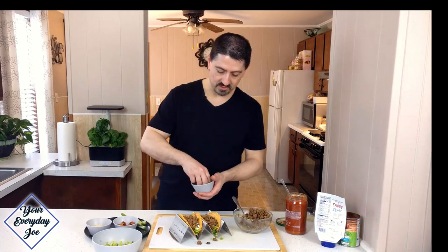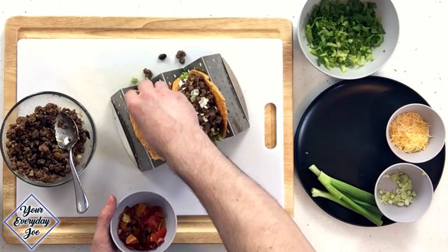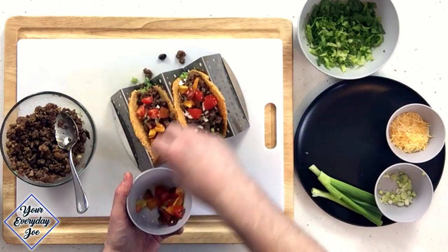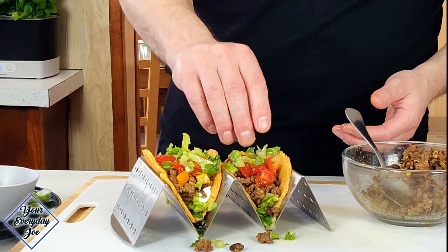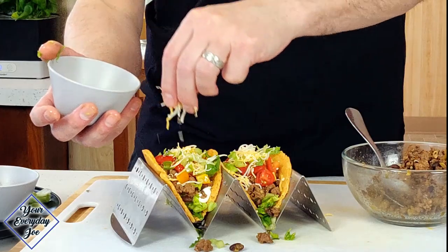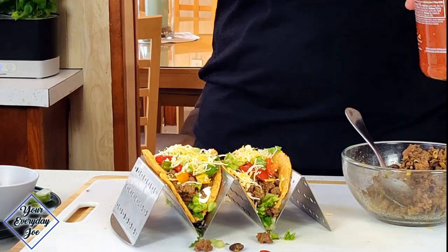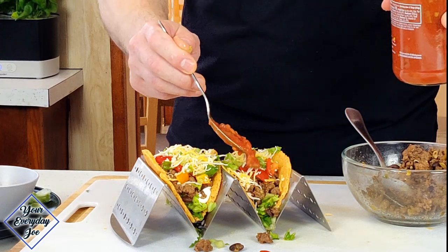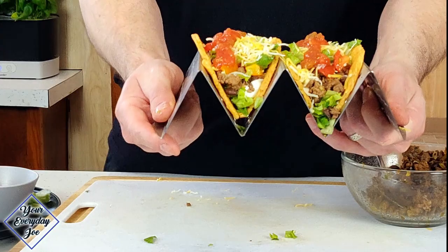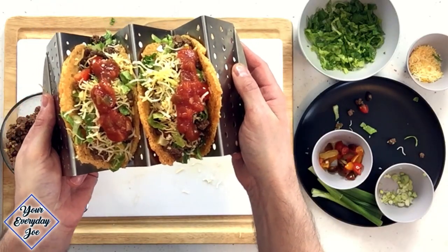Next, a little bit of fresh onion in there, and some tomato. Let's throw a little bit more lettuce on top. Now I just have the shredded cheddar blend, and the final topping is my medium salsa. Here you have it — the Parmesan taco shell taco.